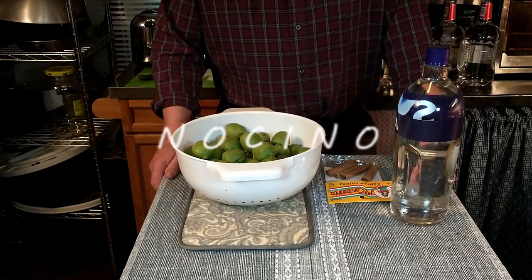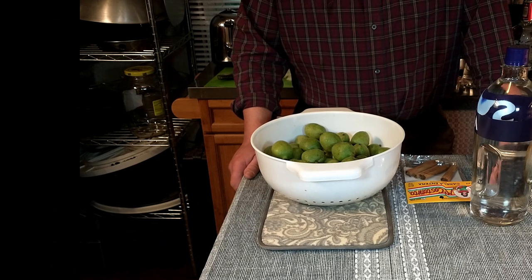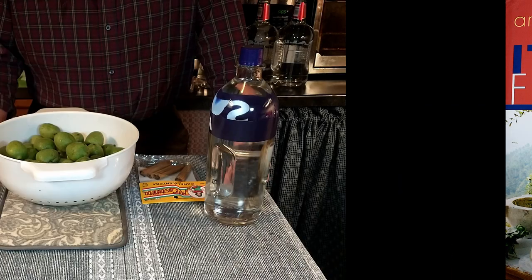Hello everyone, today we're going to be making nocino, which is a walnut liqueur. This is from a recipe from Antonio Carluccio's cookbook, Italian Feast.